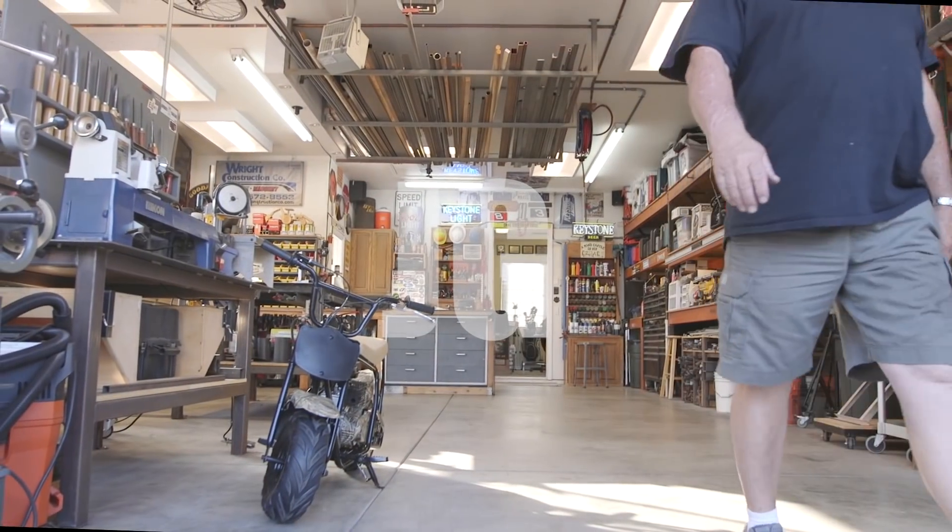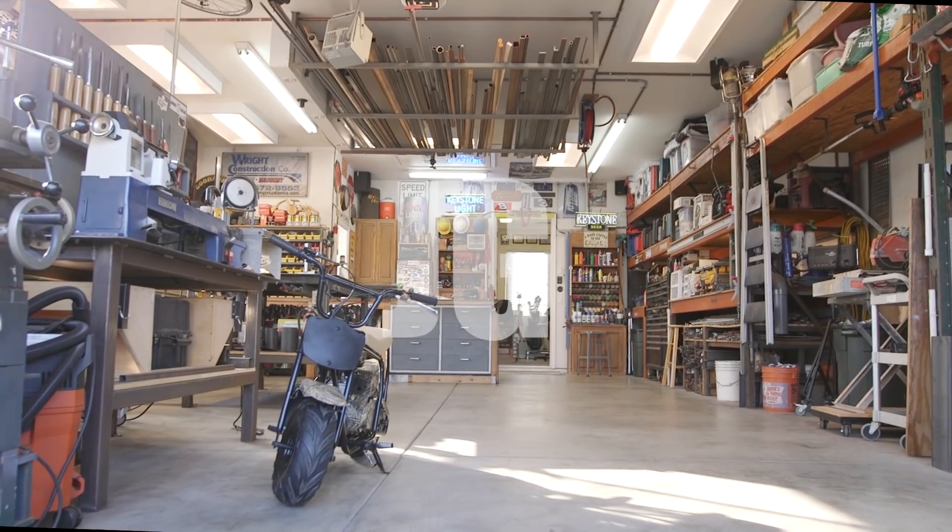Welcome to Jimbo's Garage. Good afternoon everyone. Welcome back to Jimbo's Garage.